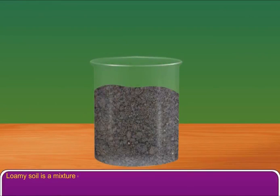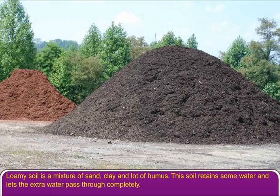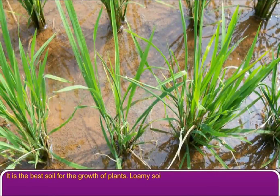Loamy soil is a mixture of sand, clay, and a lot of humus. This soil retains some water and lets the extra water pass through completely. It is the best soil for the growth of plants. Loamy soil is found in plains and plateaus.